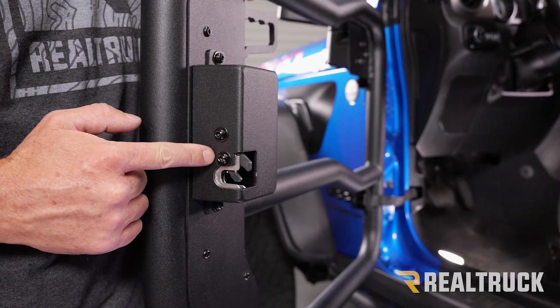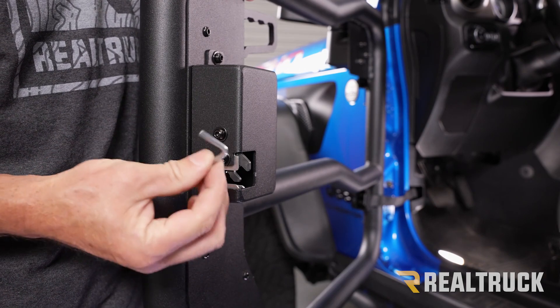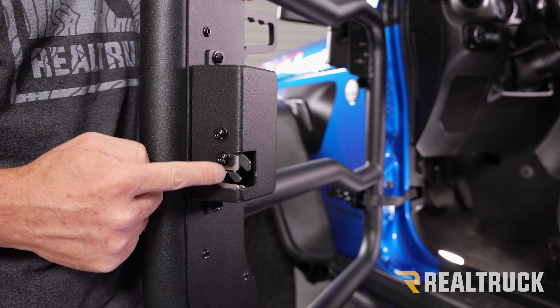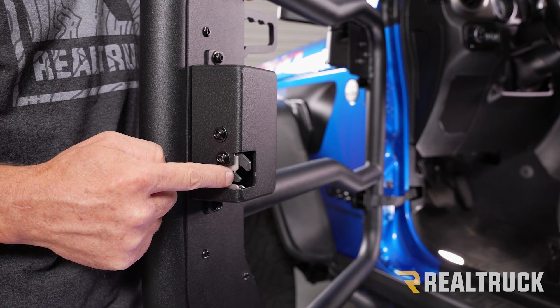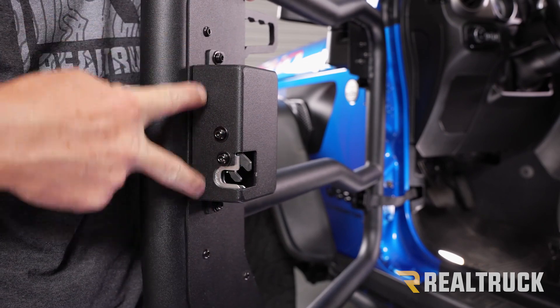Go ahead and test the operation of the door to see how the latch strikes. If the latch needs to be adjusted, use the provided Allen wrench. These two bolts will allow you to adjust the latch in and out, and these two bolts here will allow you to adjust the latch up and down.